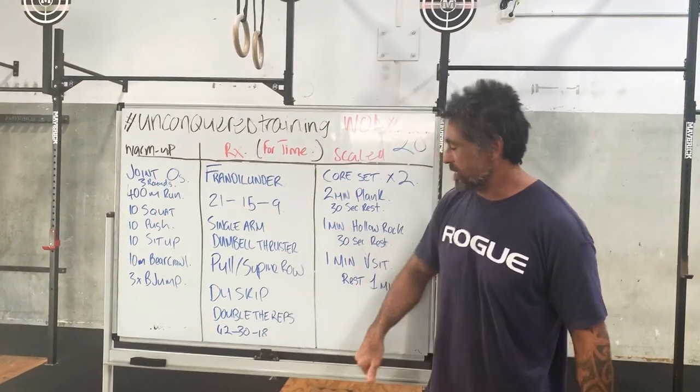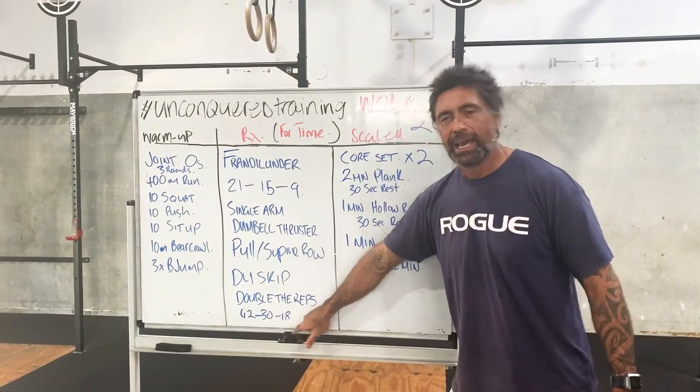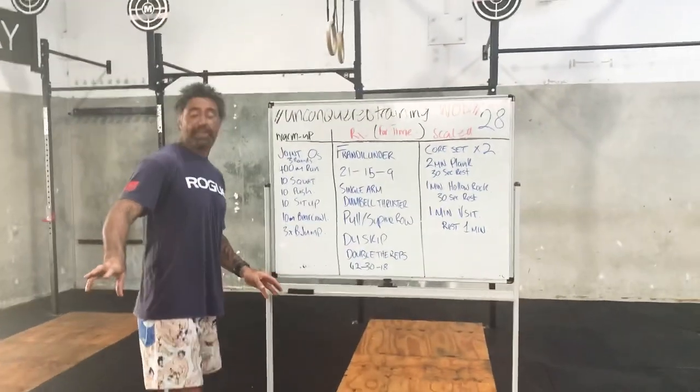And then into a double-under skip - we're going to double the reps of the skipping. So 42, 30, 18. That is the rep scheme. We're heading to Germany for Frandal Under for the day. We'll have a look at movement standards in a second.